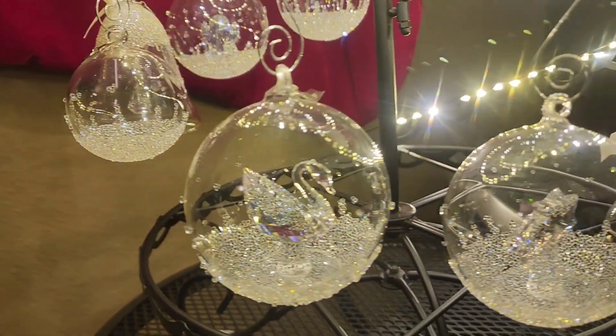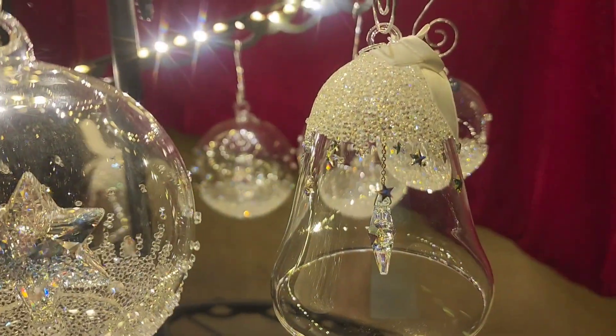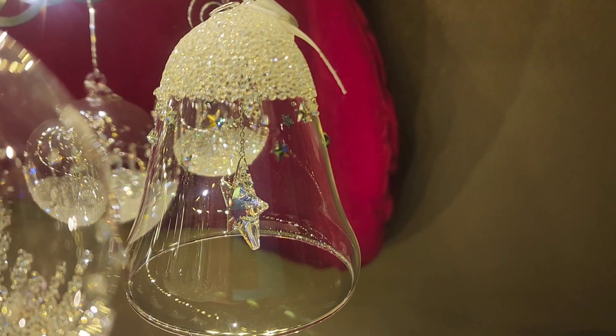I did get these super heavy duty hooks to hang the ornaments on. You can see here this one's a little bit different — it's a bell and it's got stars, and it's got a star inside for the bell chime.